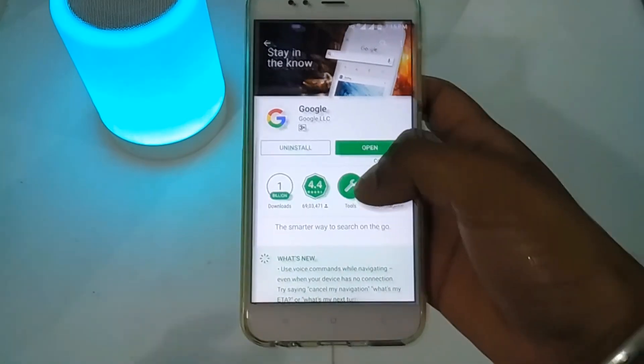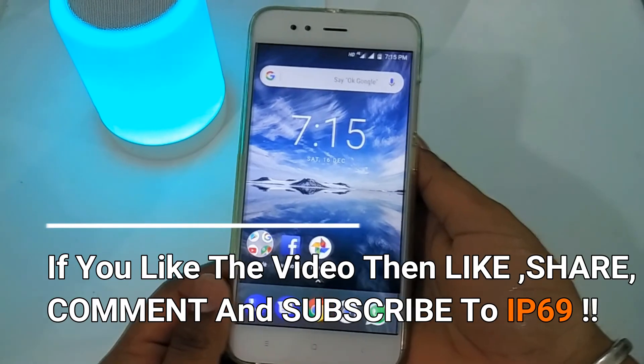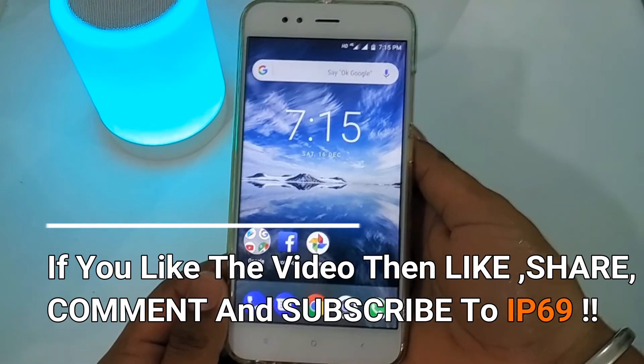So if you like this video, please like, share, and comment. Don't forget to subscribe. Thank you for watching, have a great day — see ya!